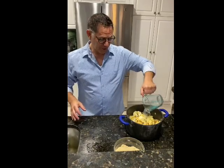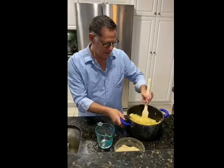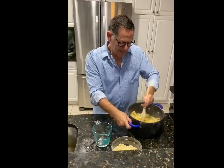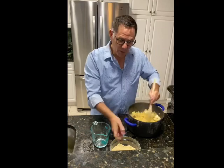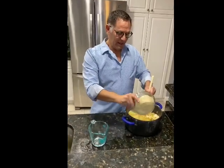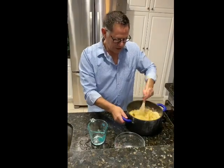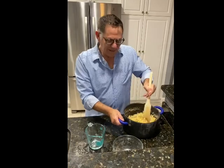Add half a cup of the reserved pasta water and mix it until it becomes creamy. The water helps give volume and a creamy consistency to the pasta. Now take the cheese and spice mixture with the breadcrumbs and stir it right in.